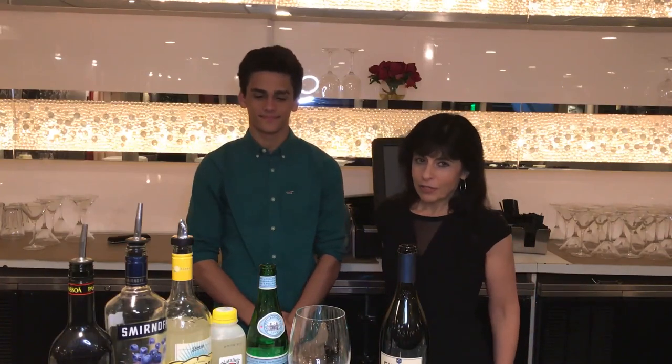Hi everyone, Charlene from FBJFIT. I'm here in my hometown of Reading, Massachusetts, and Reading is celebrating its 375th anniversary. So I came to Reading's own Venetian Moon restaurant on Main Street to meet up with my favorite bartender Brandon to create a special fun fit fine wine sangria for you for the summer.